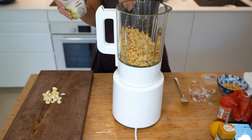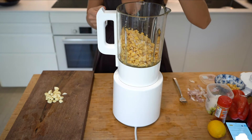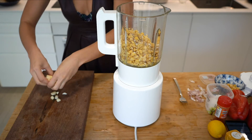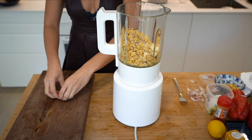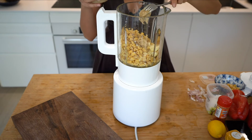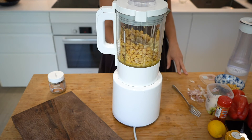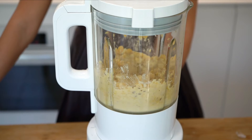Add salt to taste, then add the cumin, garlic, and tahini. Blend until you get a thick and smooth texture and then you're done.